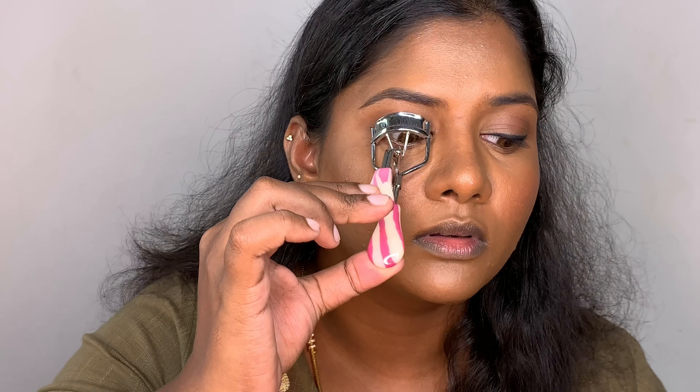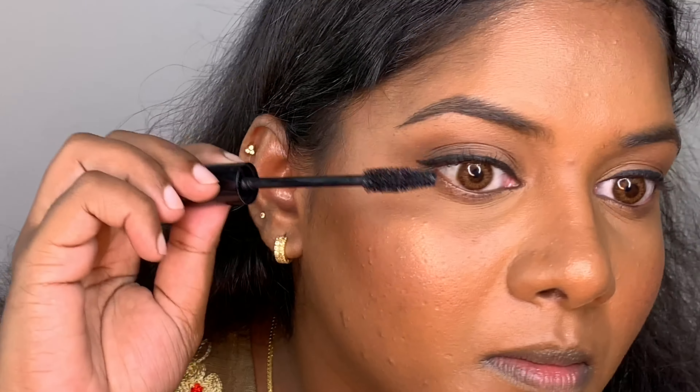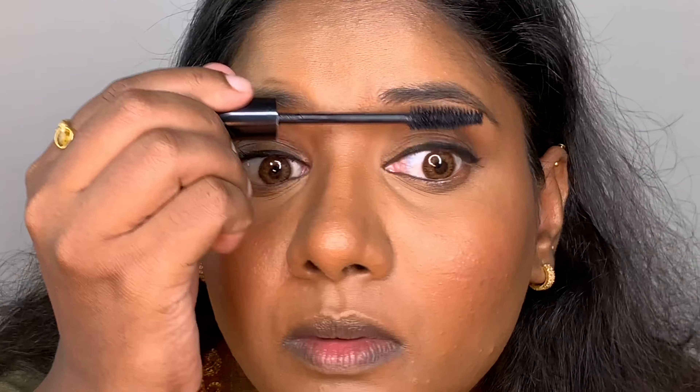To set everything, I'm using my setting spray which is almost over but I love it — it just melts everything together. Using my lash curler I'm curling my lashes, and for mascara I'm using my NYX What The Hype mascara. Sorry if I'm making weird faces while applying mascara!